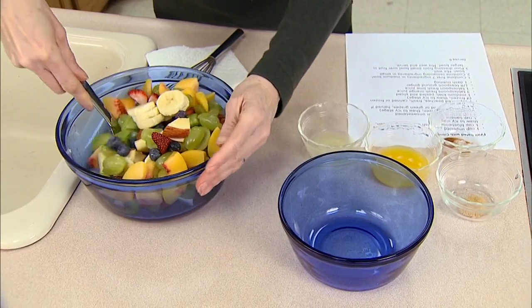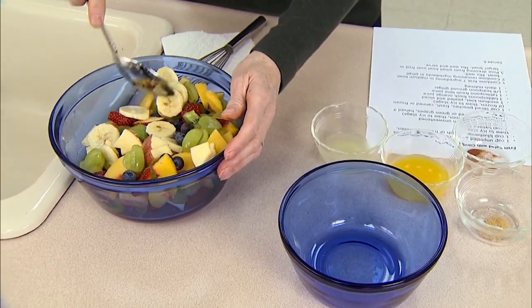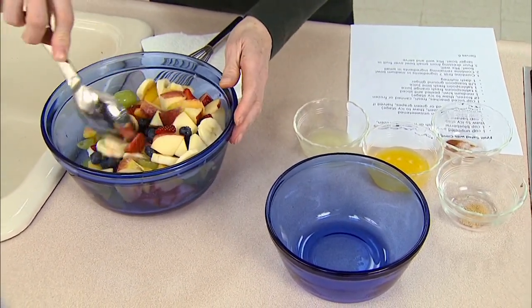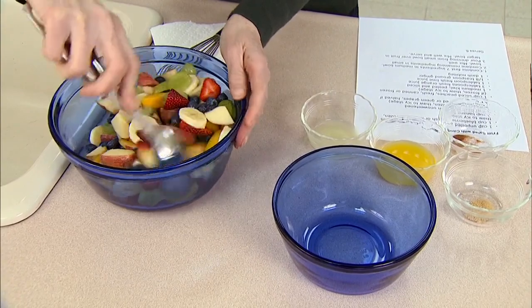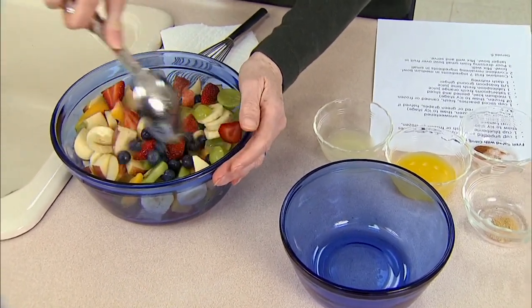I'm going to stir these together just a little bit before I put the dressing on. I want to make sure all the different kinds of fruit are blended well and that the pieces aren't stuck together, because they do tend to do that — the bananas are trying to do it now, and the apples will too.